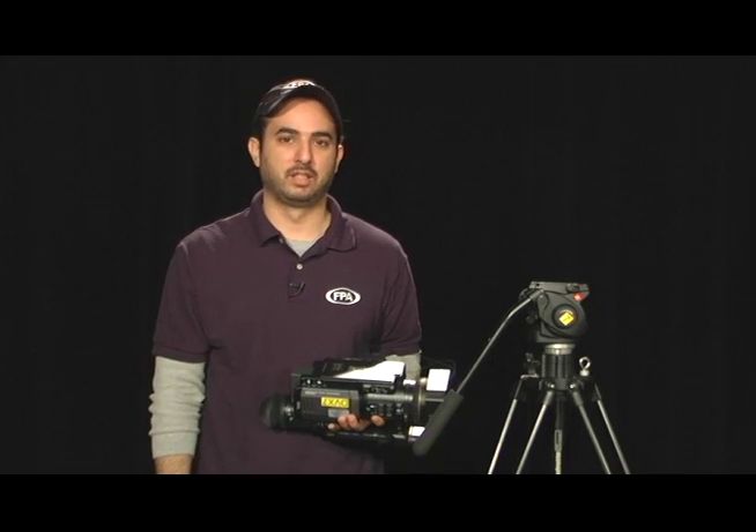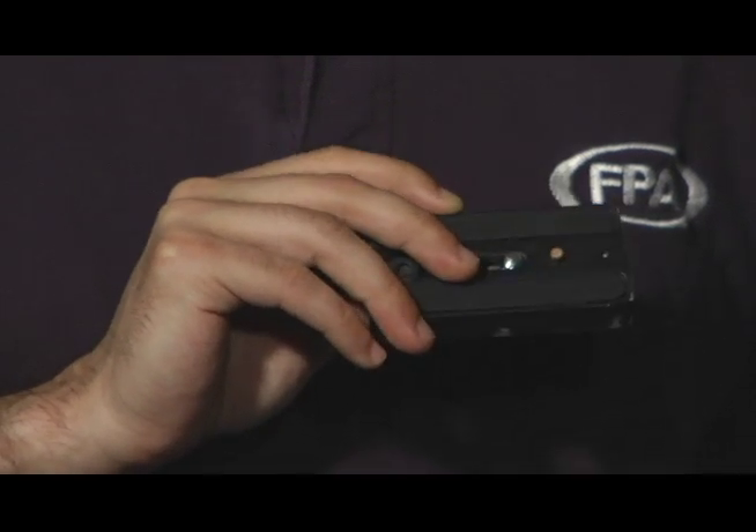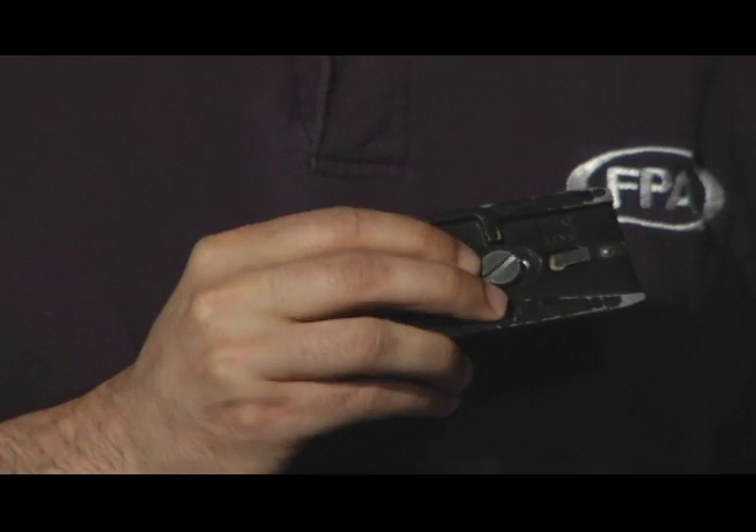This tip of the month is about how to secure your camera to the tripod properly. First, you want to make sure the small pin on the tripod plate is facing towards the lens. There's even a little arrow pointing you in the right direction.